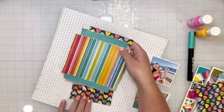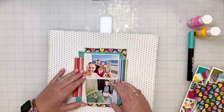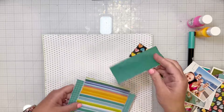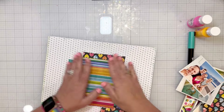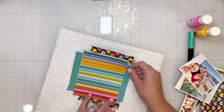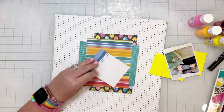Once I put my photos on, I realize all the stripes are covered up, so I take it apart and fix it. It's easy to fix because it's just the hearts in the wrong spot. Now when I put my photos on, you can see all of those colors of stripes poking out on the sides of the photos.